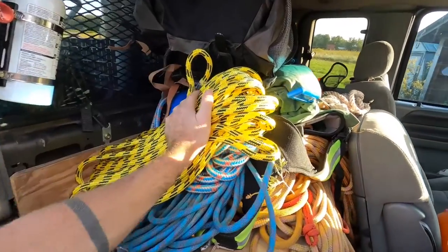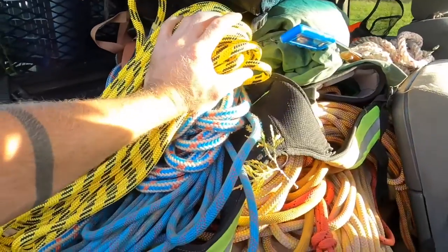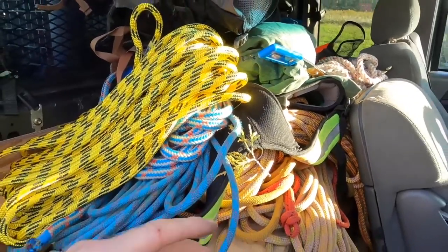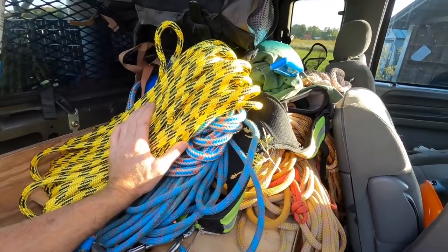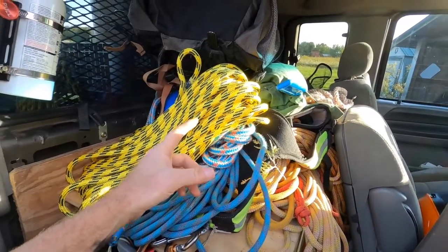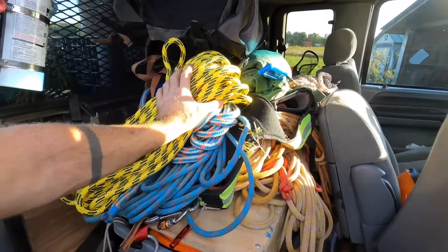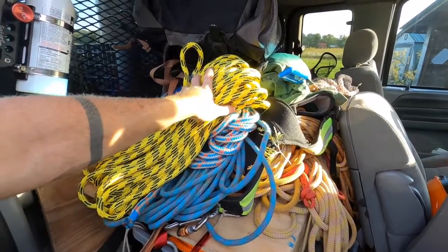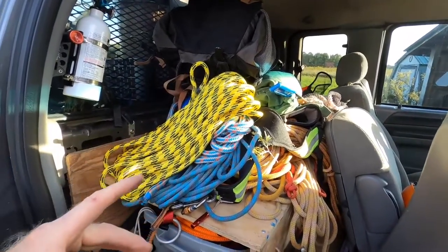Here's a look at this rope from Pelican. It's a spliced eye tree work rope — I've got way too many ropes and use them all for different things. If I was to define in a word how I see Pelican ropes — and this is a generalization — I would say they are like the workhorse of the tree industry.